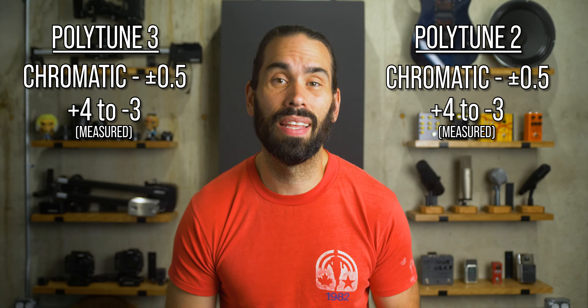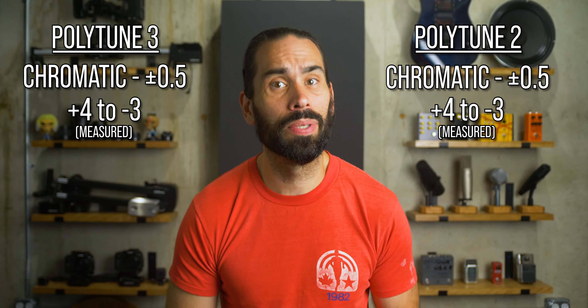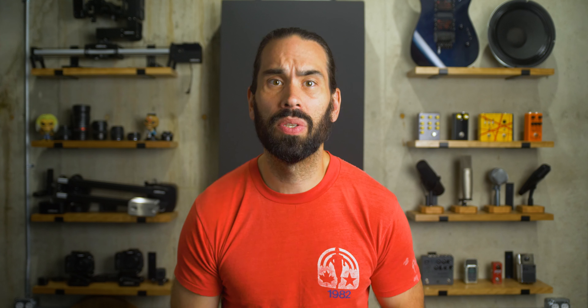Even one-tenth of a cent is ridiculously small. To illustrate, I'll play two notes one-tenth of a cent apart. [first tone] [second tone] Unless you have superhuman hearing, you probably can't tell the difference. I'll reveal which one is sharper later in the video.